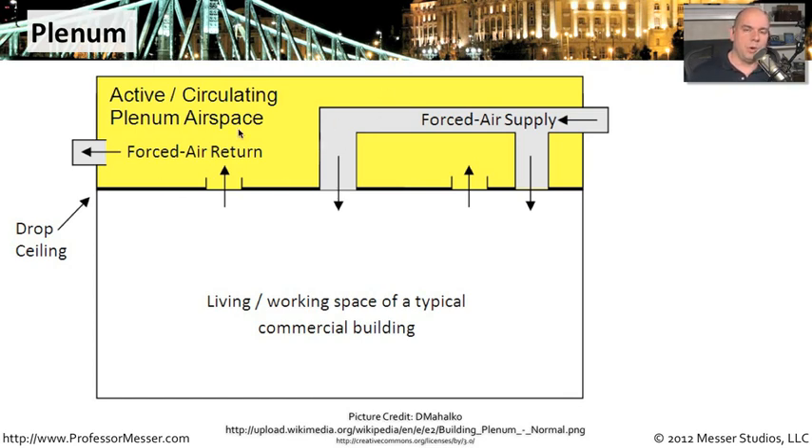This plenum area becomes very important in the case of a fire, because if you are taking all of this fresh air and feeding it up into this air space, you are possibly feeding the fire with oxygen and making the problem even worse. In those environments, you have to be very careful about the type of network cabling you use, because your network cabling extends effectively the length of the building, and if it catches fire on one side, that cable could catch fire all the way down the line. That's not what you want. Because of that, we need a special kind of cable whenever we're putting something into the plenum.